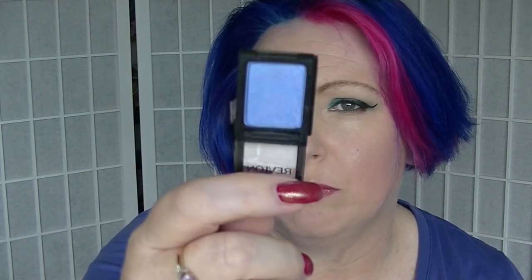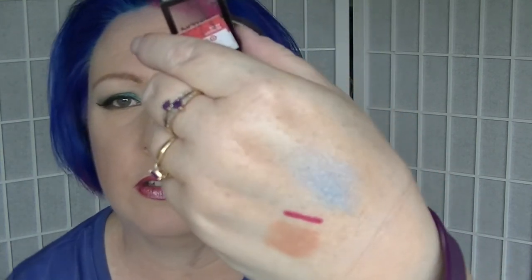For P we have an eyeshadow - this is Periwinkle from Revlon. It's one of those weird little ones that you can slide together to make a whole palette of your own. I got this super duper reduced. As you can see it is blue, and I don't think I've ever actually used it, but it's a colour that's up my alley so I'm going to use it.